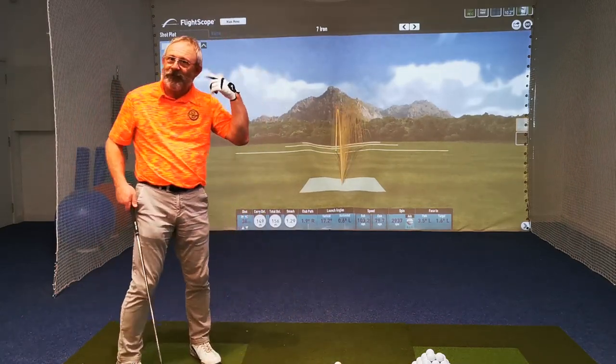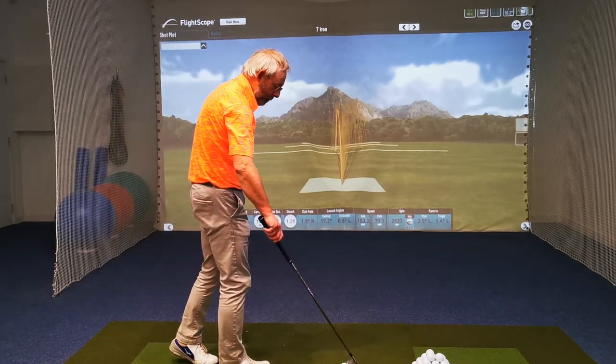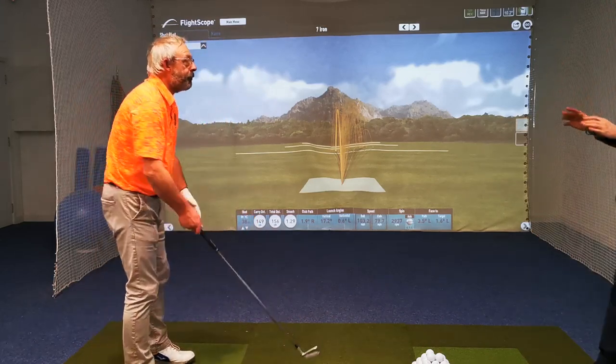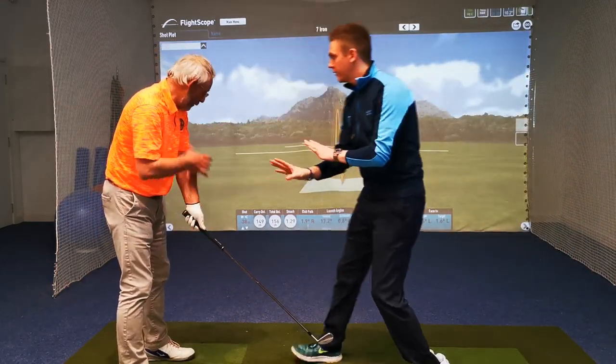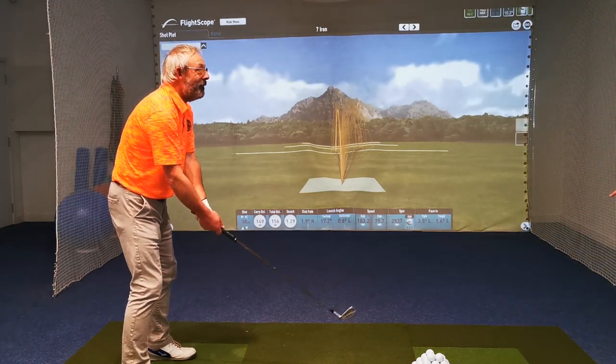Too many things going on. So what I want you to focus on — let's make it simple, because I don't want you going out thinking about too many things. Let's purely just think of two things: the takeaway position, and one other. Two things — that's it.